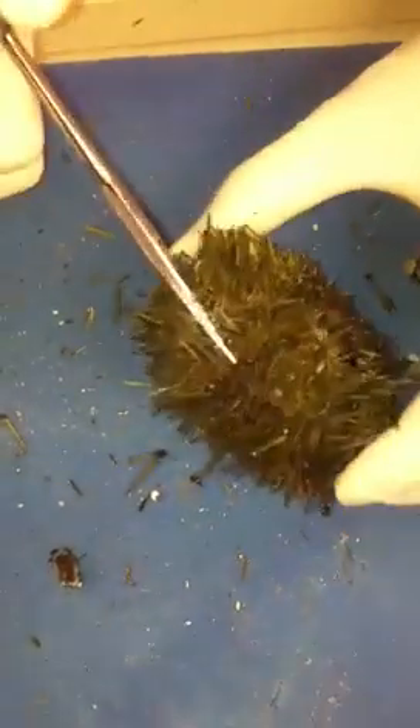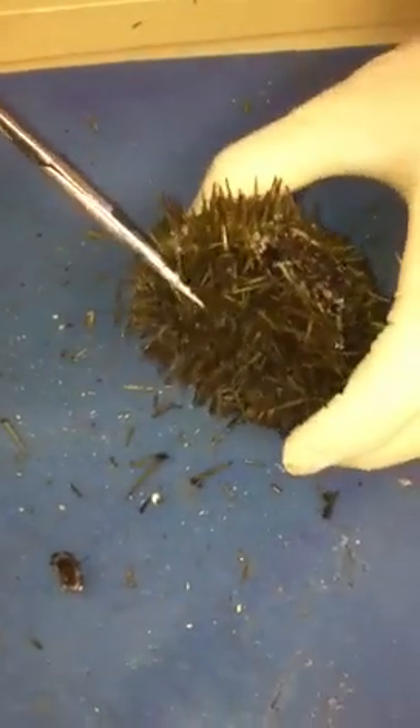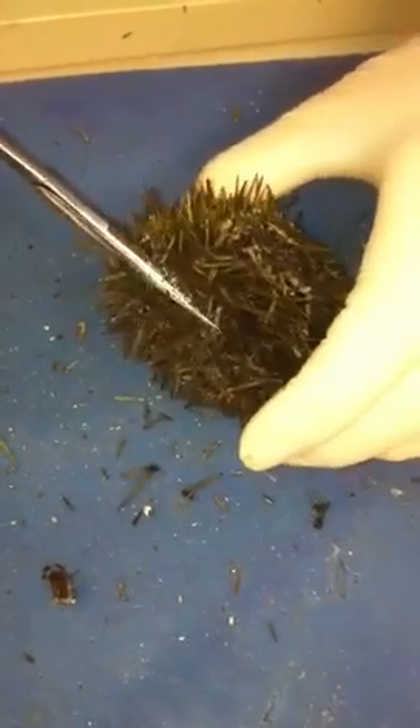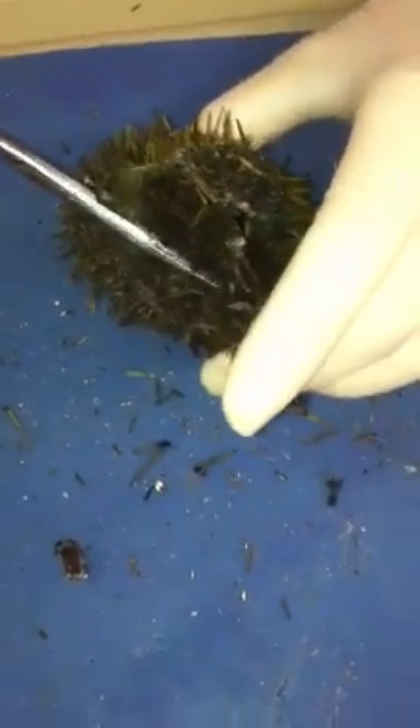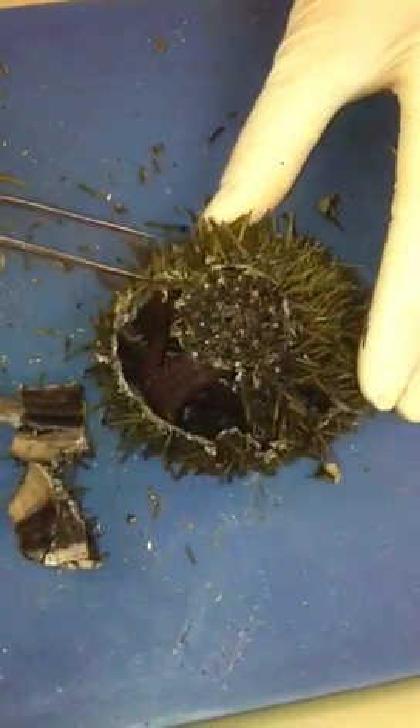What you're trying to do is remove the test without disturbing the internal organs. Then you'll carefully pull it all back, exposing the inside.